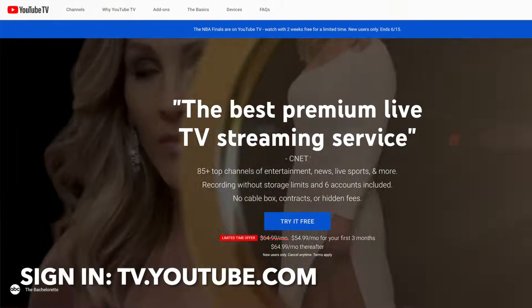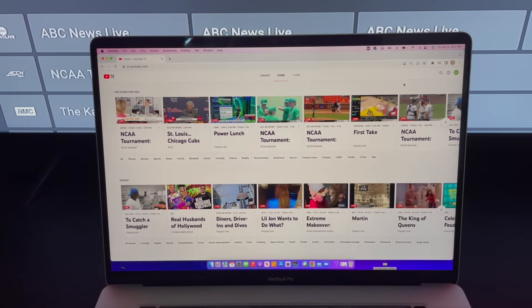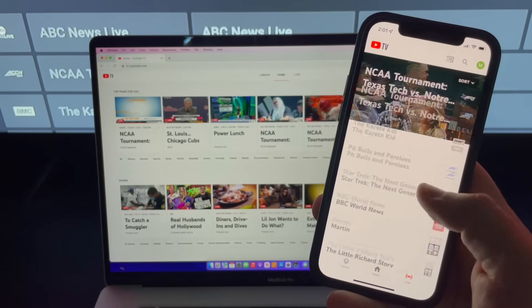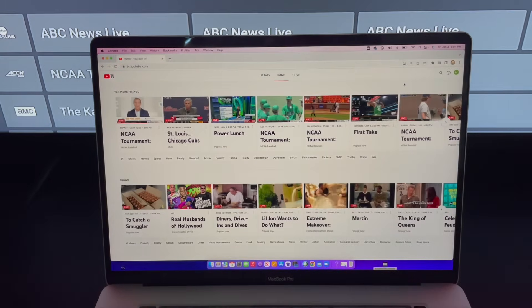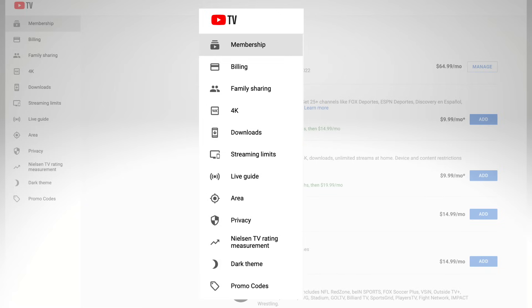Let's dive into the other account settings — sign in at tv.youtube.com and we'll continue. If this is your first time logging in from a web browser, you'll notice it looks different from the TV set, and the same is true for the YouTube TV mobile app. From the web browser, select your account icon in the upper right corner and tap settings. On the left side of the screen you can see many of the same options, but you can actually control everything from a web browser, while settings are limited from a TV set.